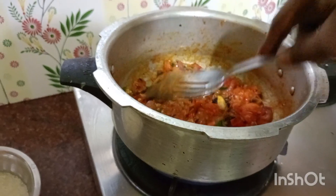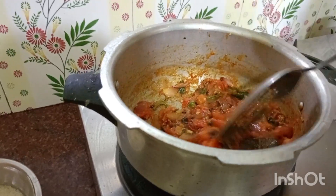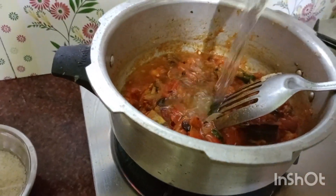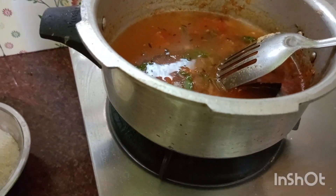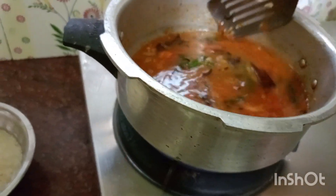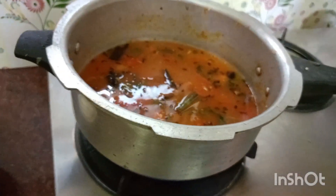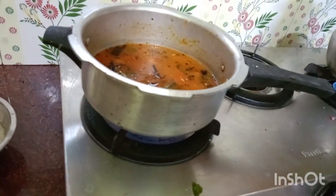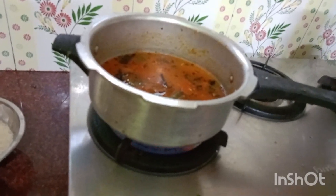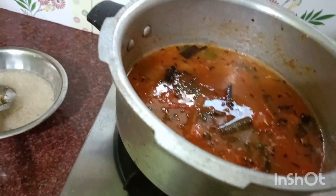Let's cook the pan. Cook for 20 to 30 minutes. It's easy to cook — let's cook for 30 minutes.